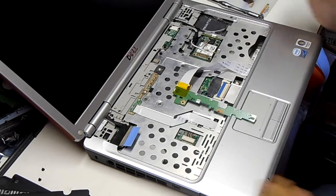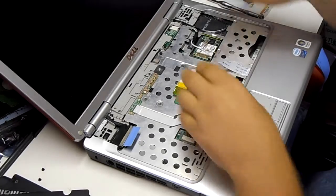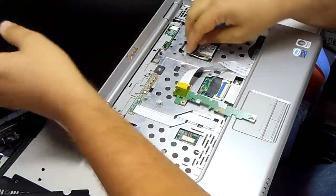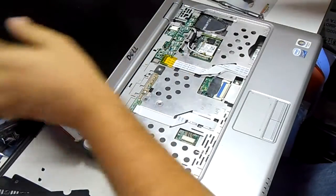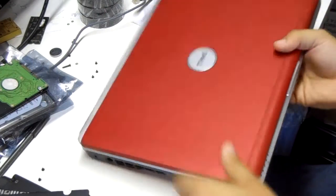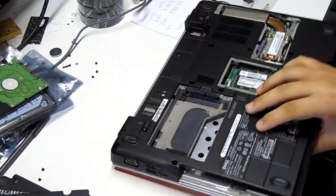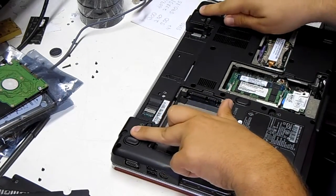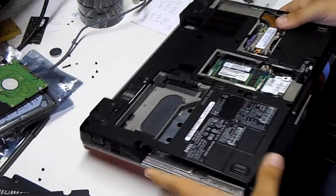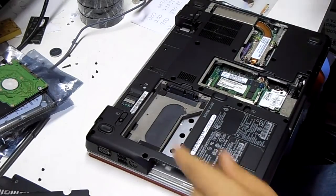Alright, from this point we're ready to remove the screen assembly itself. Over to the back side, two screws here, and screws in the back. So four screws hold the display in total.